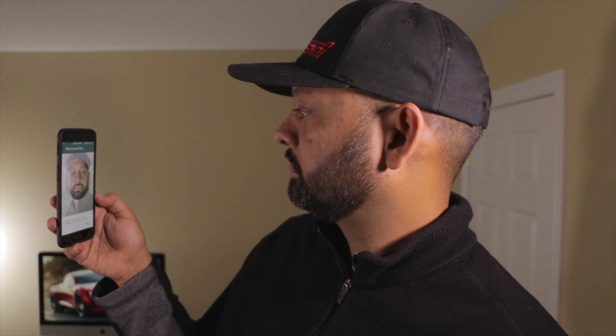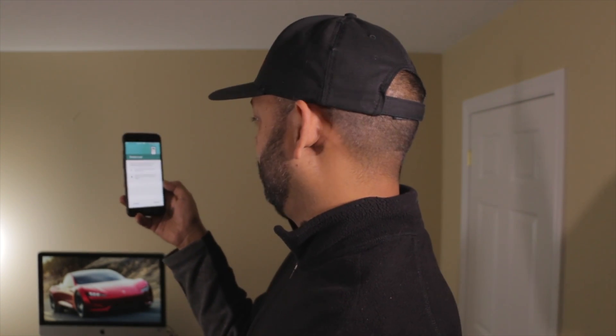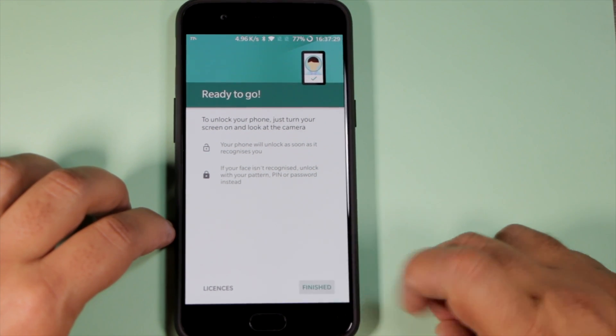You can see here what it's doing — it's looking for my face. There, got my face. Ready to go. That simple, and now you're set up.